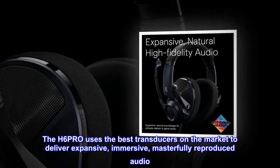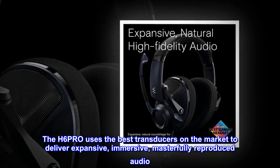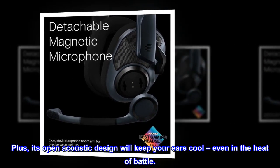The H6PRO uses the best transducers on the market to deliver expansive, immersive, masterfully reproduced audio. Plus, its open acoustic design will keep your ears cool, even in the heat of battle.